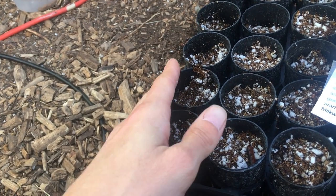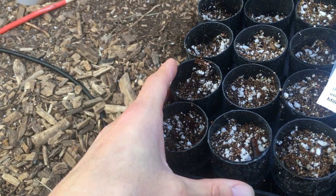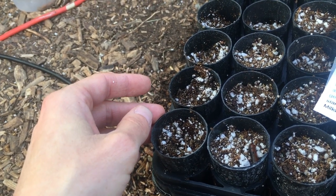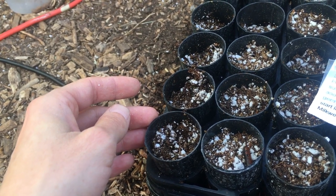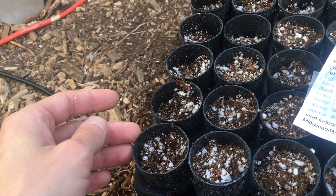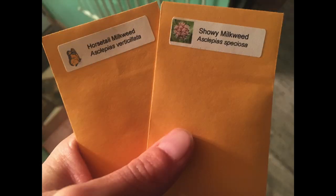The varieties we're going to be growing are butterfly milkweed, antelope horn, showy milkweed — which is the one monarchs seem to like the best but requires a little higher water — and horsetail or whorled milkweed, which is the most common in the area around Flagstaff and is seemingly the lowest water and easiest to grow. We'll have seeds for the showy and horsetail milkweed available for sale through our nursery this spring through fall.